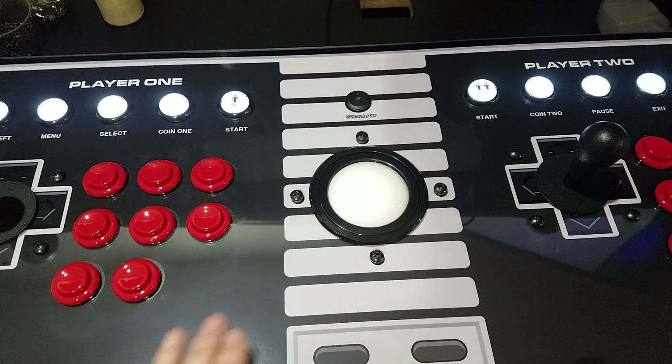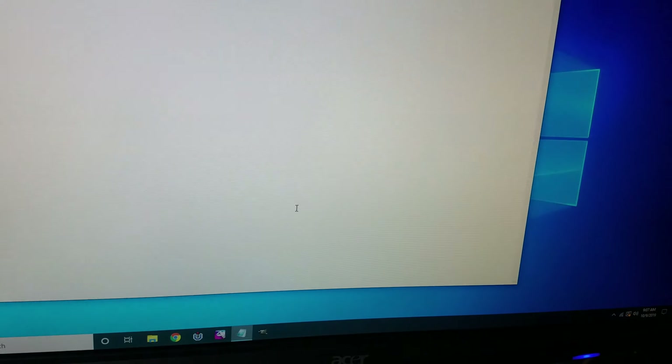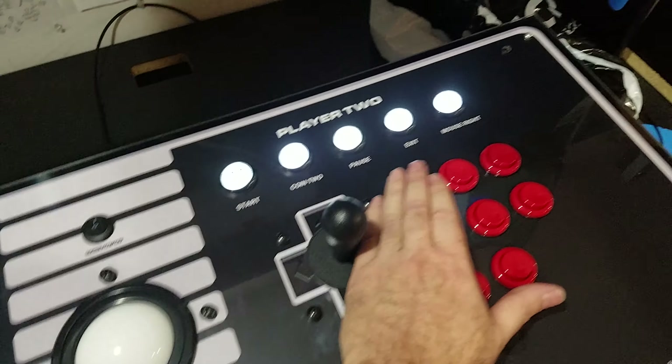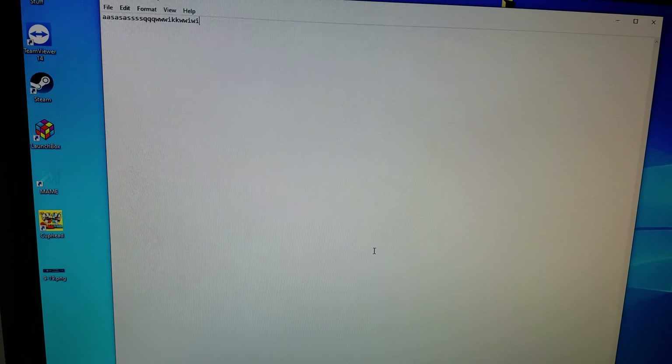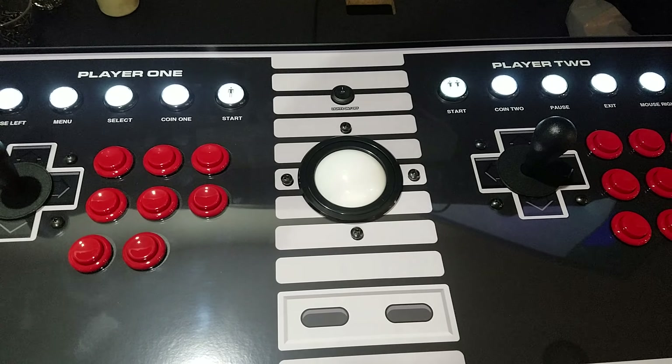While you're in D-Input your trackball will still work. But now as we hit the buttons nothing's going to come up in notepad because it is now registered as a gamepad. I'm going to show you in MAME that this is now in D-pad mode.